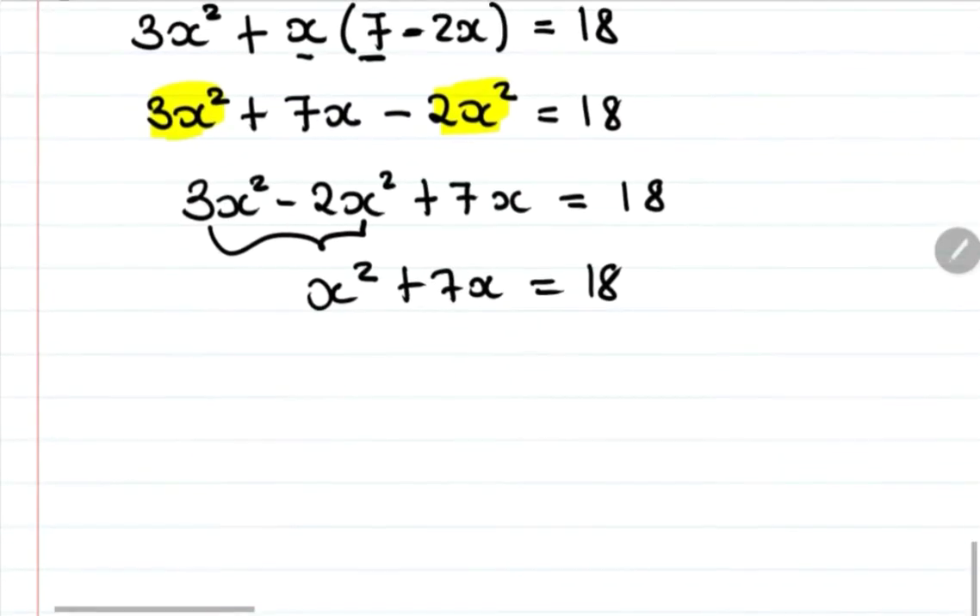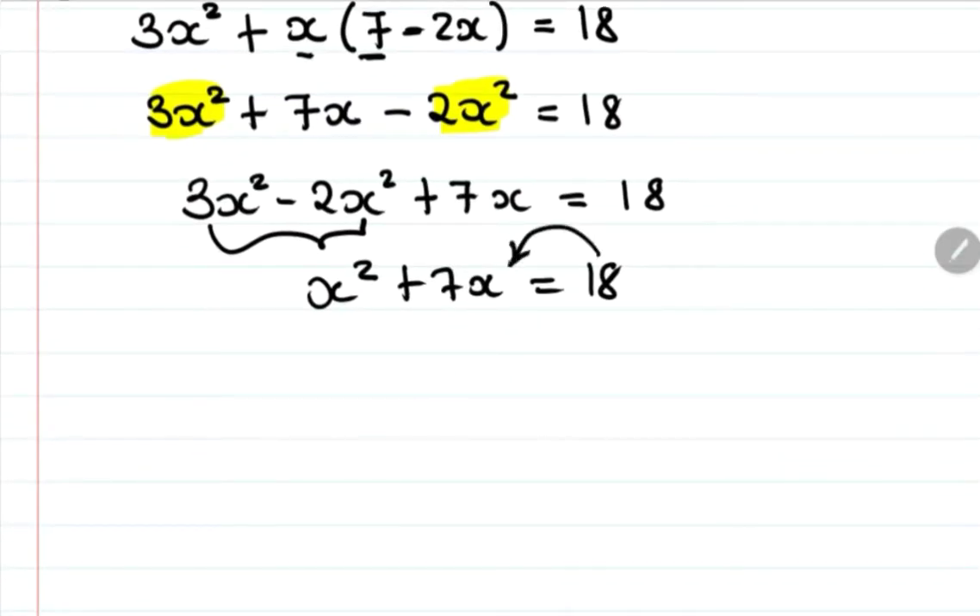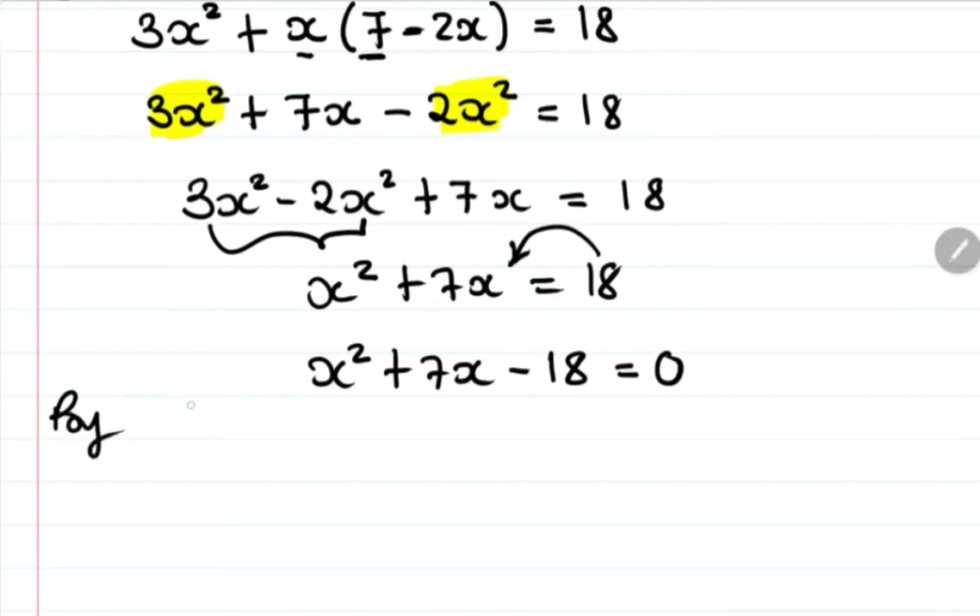Now we rearrange to get a standard quadratic: x squared plus 7x minus 18 equals zero. We'll solve this by factorization.